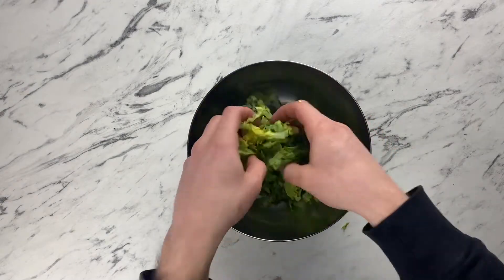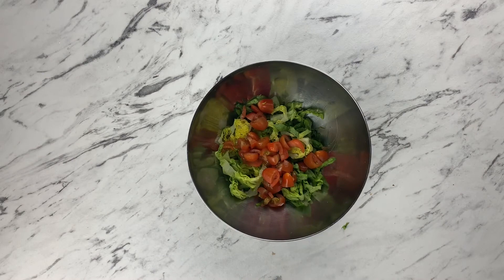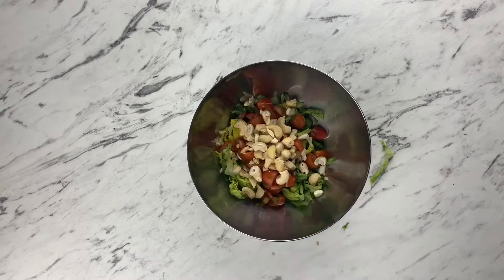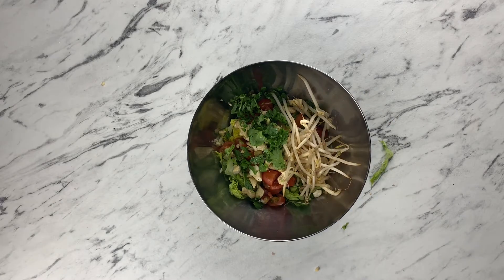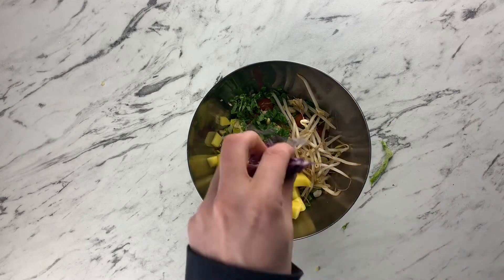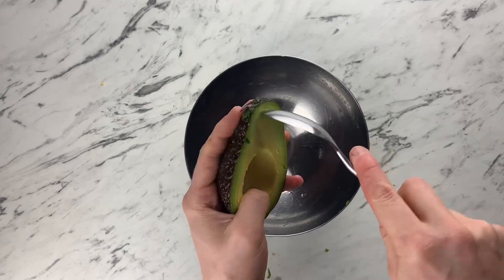Next you're gonna finely chop some baby gem lettuce, cherry tomatoes, cashew nuts, coriander, put some bean sprouts in there, finely chop some mango and some red cabbage. And then that is your salad mix done, so you can add the chicken.